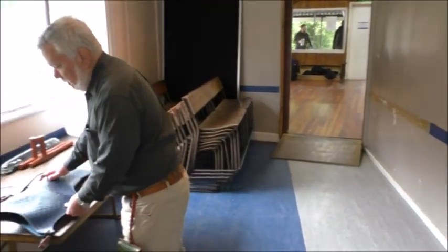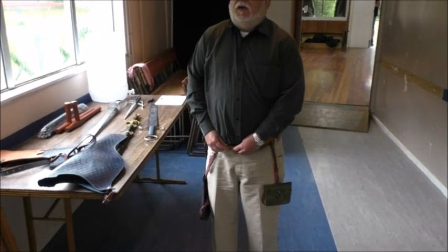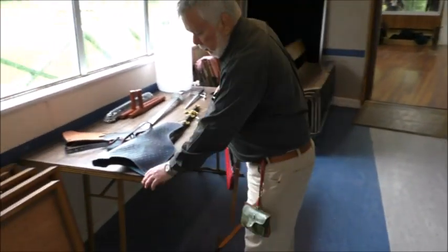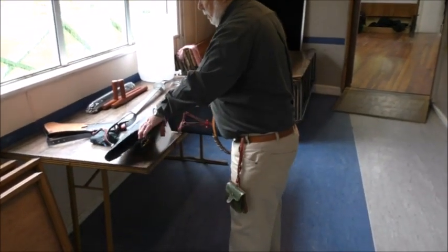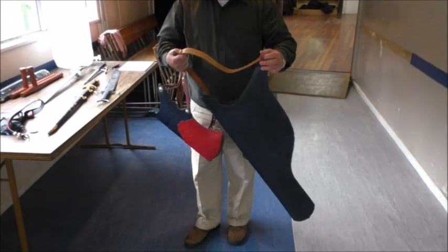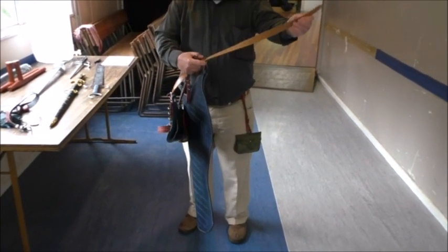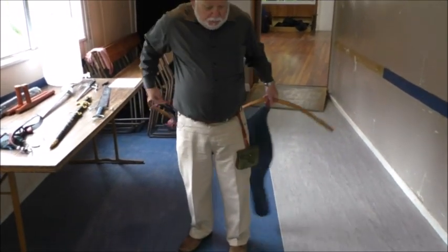Now I'll show you putting a bow case on. This style of bow case is worn with the bow facing backwards. There are two ways these are done — sometimes they have a single attachment, sometimes a double — but basically you take your belt and put it through the loop. There's usually a loop on one side; I sometimes make them with the loop coming out between the top and bottom, but this isn't necessarily a good thing.